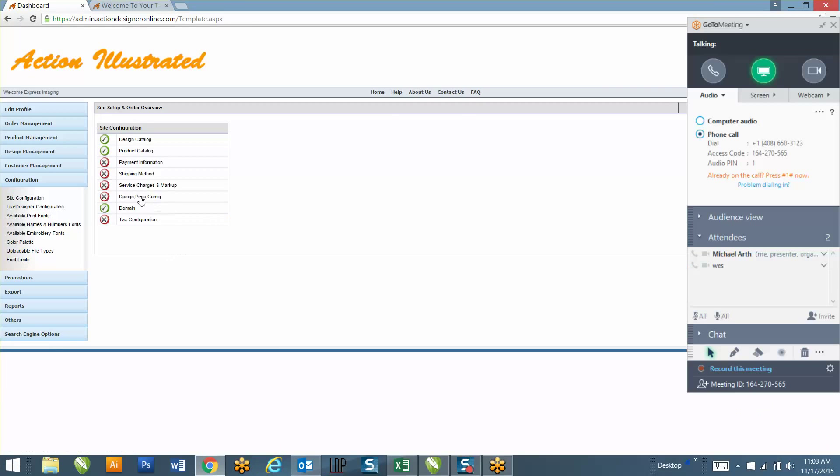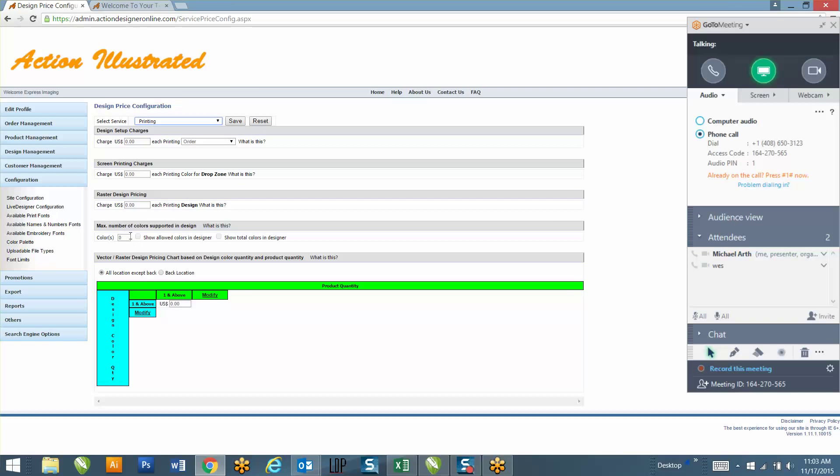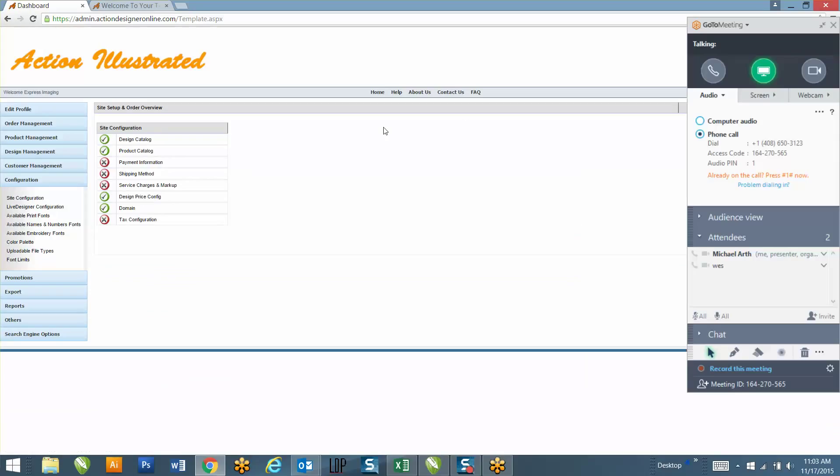For the amount of colors you want them to be able to design with, what's the max number of colors - is that front and back? Perfect. And when someone submits a quote on your website, do you prefer to take credit card over the phone, or do you want to be able to send them a quote where they can then check out online?